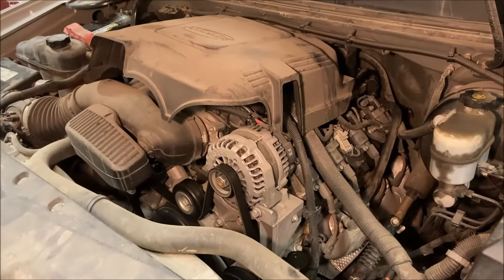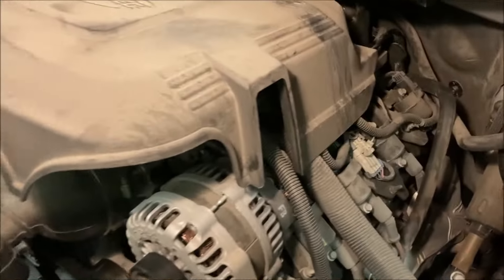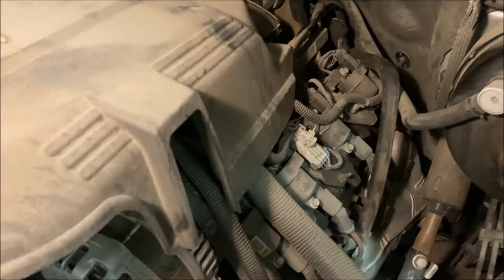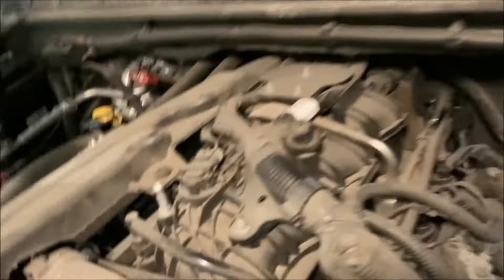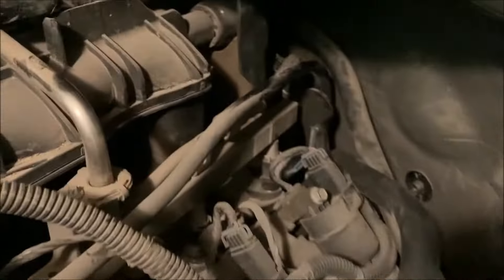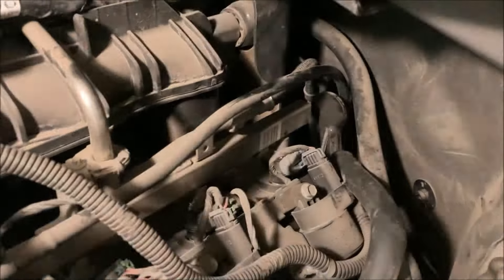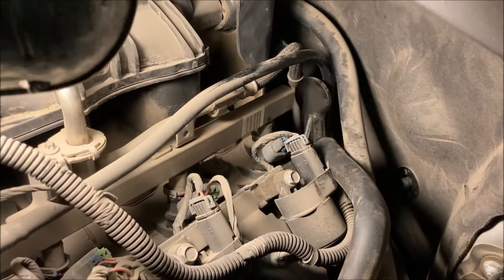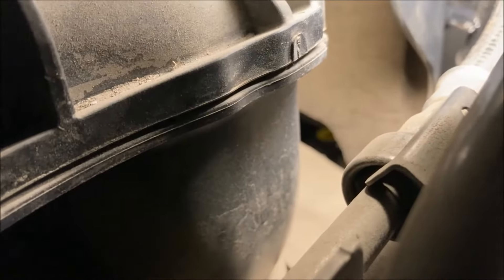Just going to show you where this oil pressure sensor is located. First off, this cover right here — we want to pull that out of the way. It kind of clips in there, and at the front it pops up off of this nub. Then we're looking for the back of the block on top, facing vertically behind the intake, so it's going to be really hard to see.